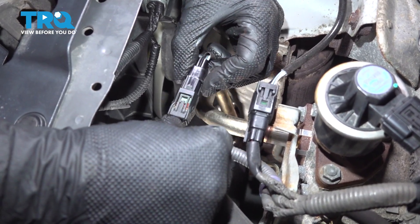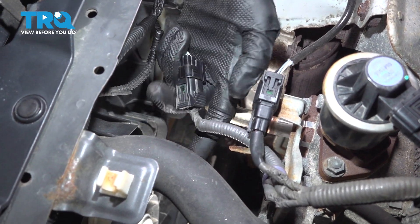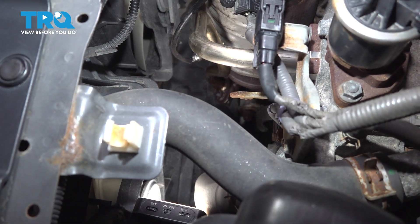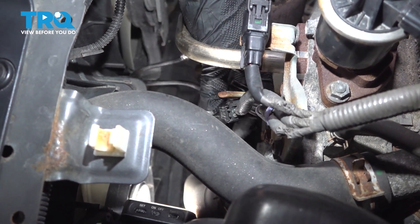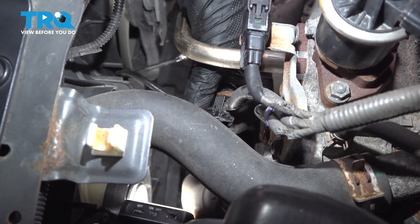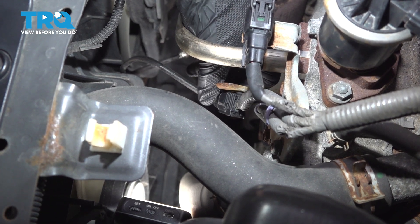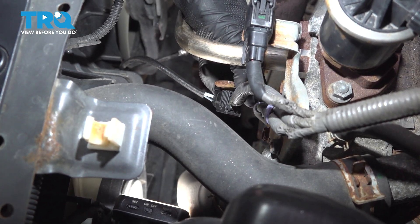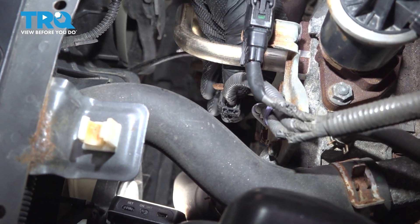Let's attach our electrical connector. Press it in and listen for a forward click. Go ahead and try to separate that — it should not slide out of place. Now we can secure it to its mounting bracket. Come down nice and low. You may have to flex the bracket a little bit — that's okay, it's easily flexible. Slide that up and on there, lock it in. A light tug confirming that's properly secured as well.